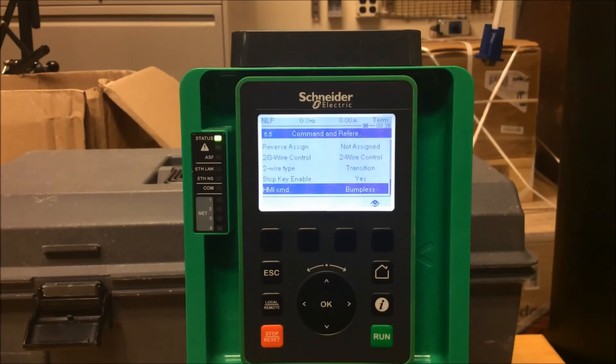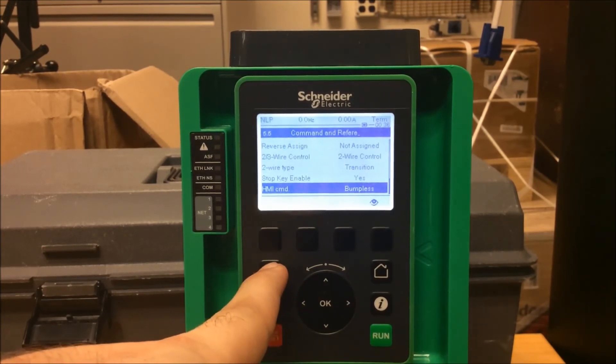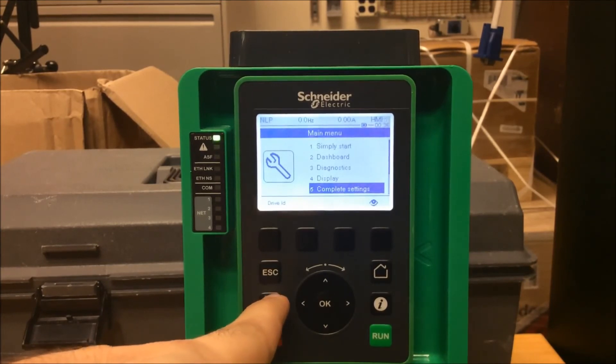You need to change that value to Bumpless. Once it's set to Bumpless, this particular button will now be active, allowing it to go back and forth between local and remote.